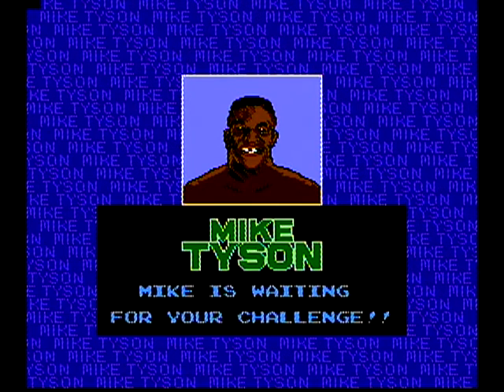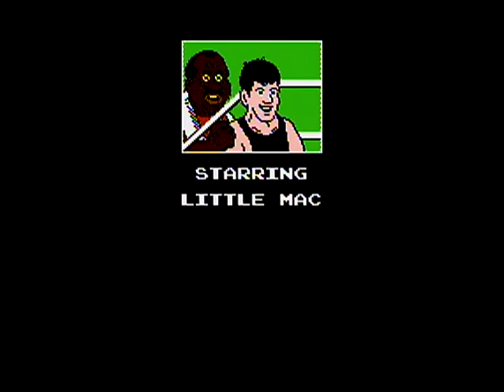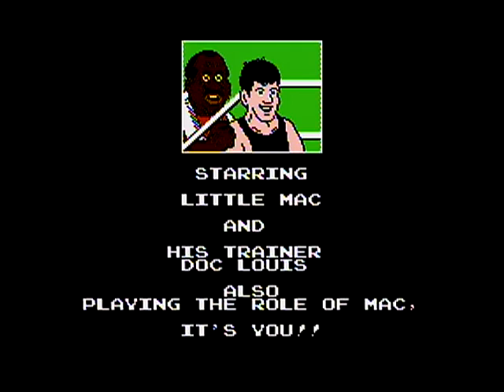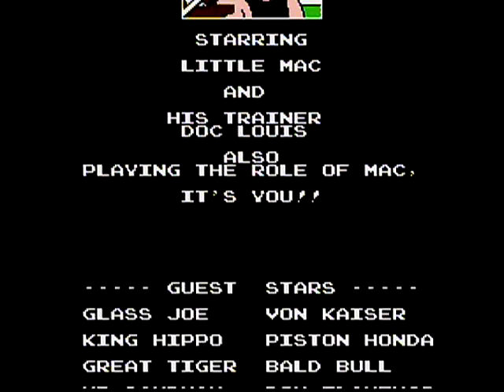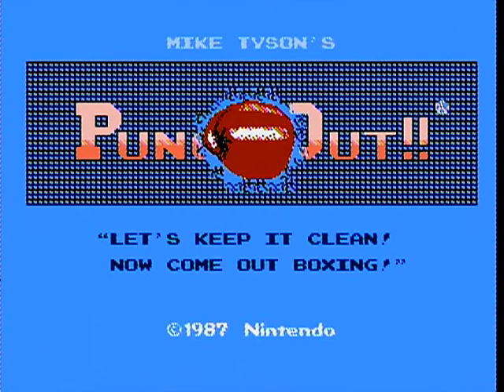Hello, and we are back for another retro review where my eight-year-old daughter reviews games that I played back when I was a child. This time we chose to do Punch-Out. Last time we played Teenage Mutant Ninja Turtles and she said that game was really easy because the Nintendo only had two buttons, so I decided to up the challenge and have her play Punch-Out.